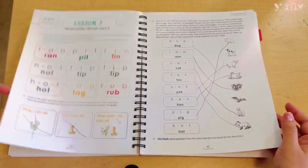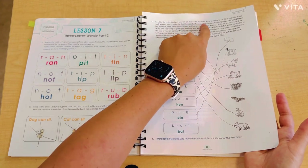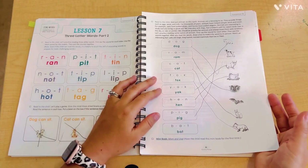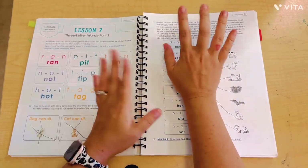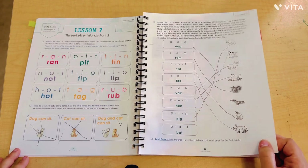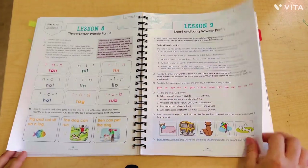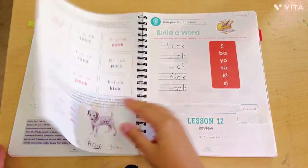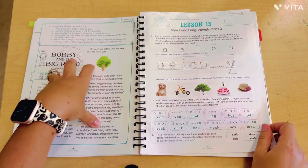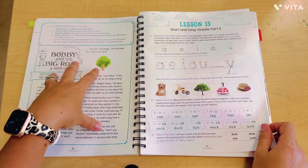One thing I will miss about this curriculum is how colorful it is. There is a script in here — it literally says 'Read to the child: God put animals on this earth, animals are a blessing to us' — and then it goes into the skill for that day, so it tells you exactly what to say. Also, this is not a secular curriculum — if you are looking for that, this is not the one. This is a faith-based curriculum, although it's not too heavy on the religious part.